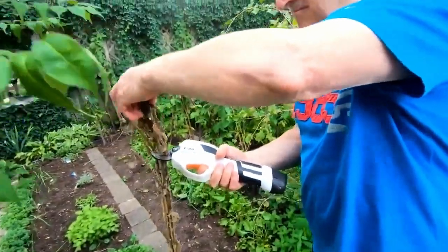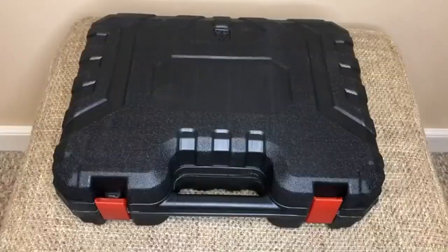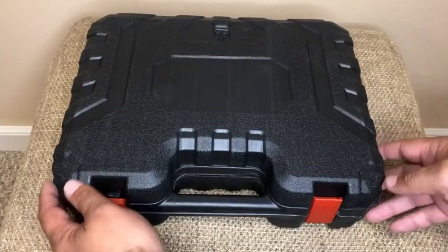Hello, and welcome to this video in which I will introduce you to our best professional electric secateurs 2022. Let's go.